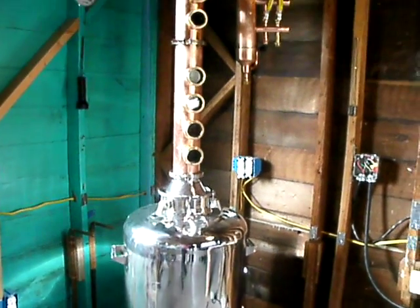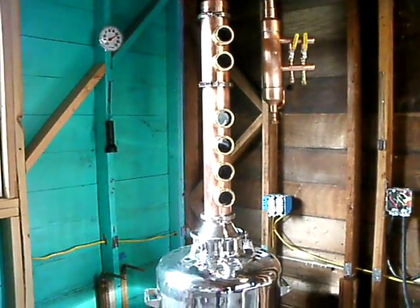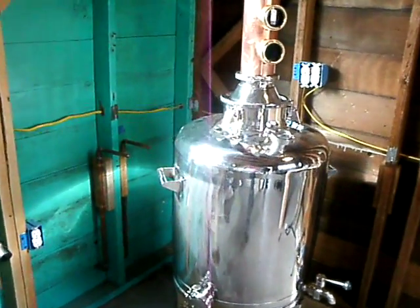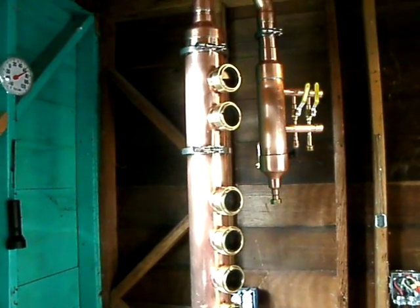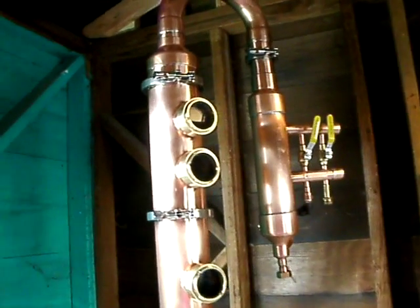There it is. How's that look for a thing of beauty? Wow. That's pretty. That's a beautiful, beautiful unit. It's all done and I'm betting that's going to make some tasty ass water when it's done.